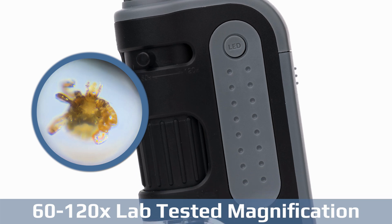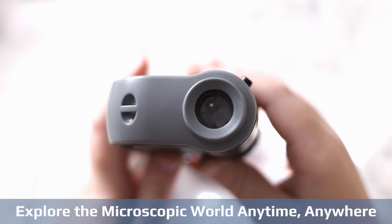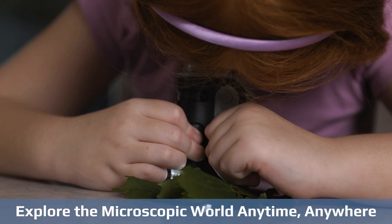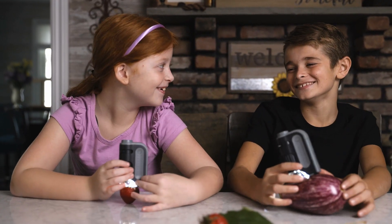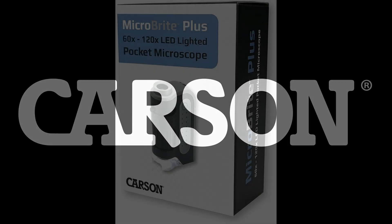If you're in the market for a portable handheld microscope that packs a powerful punch, the Carson Microbrite Plus is a must-have tool. This innovative MM300 microscope is a game-changer for students, hobbyists, and anyone with a curious mind looking to explore the world up close and personal.